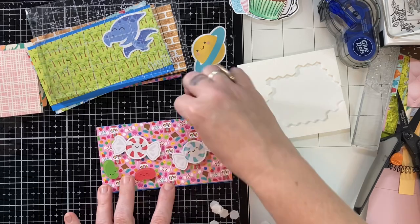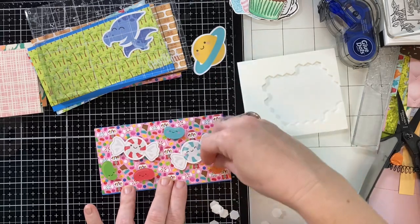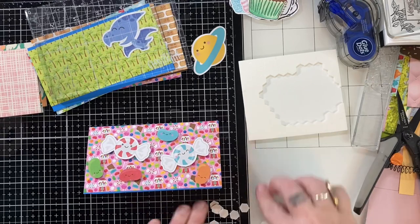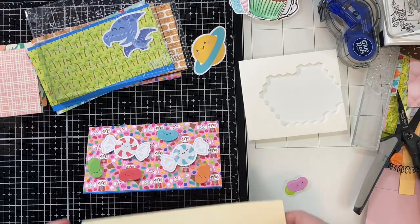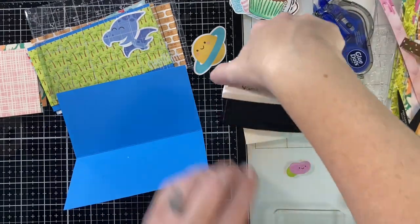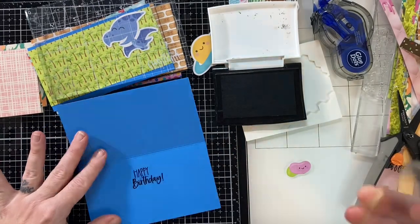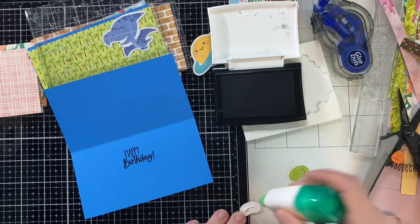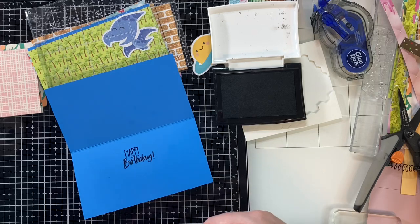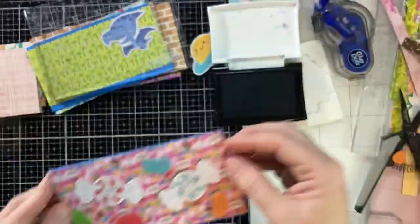It would make my daughter happy — she's such a sweet tooth, oh my goodness. I have to really monitor her sugar intake. For the inside, I'm just going to stamp a sentiment that says happy birthday, and then I had left a couple of those jelly beans out because I knew I could just decorate the inside of my card. I got a little too much glue on one, so I just shared it with the other one and it all works out. Super cute.